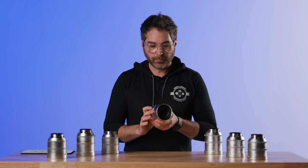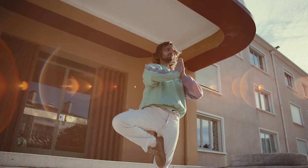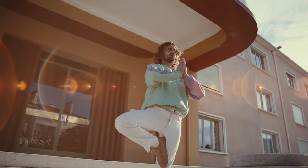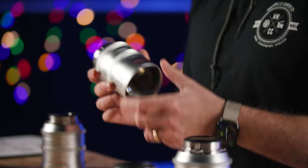What's different about the Retros? DZO has added different coatings on multiple elements within the lens, not just the front. You can see this nice amber coating, and you get a really beautiful vintage Canon/Leica color from them.